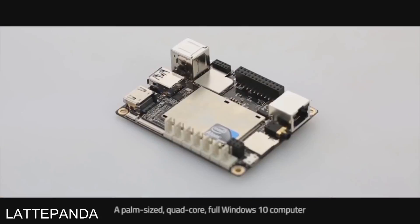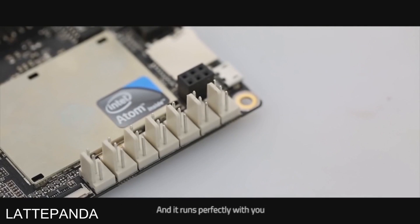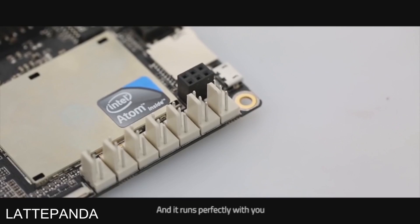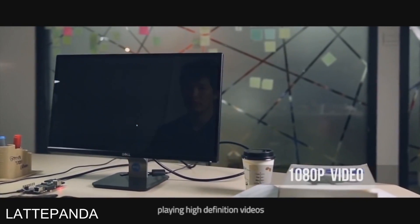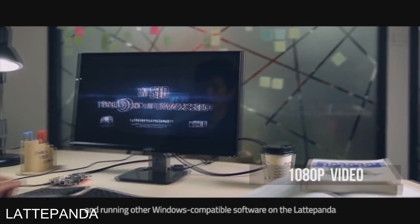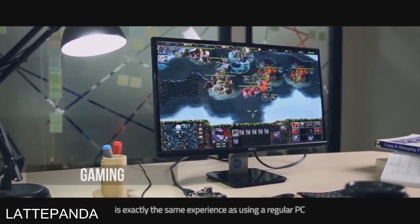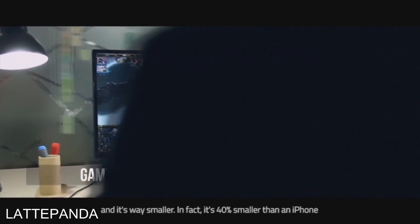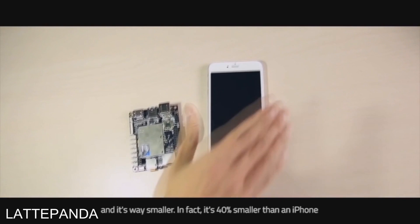So we created Latte Panda, a palm-sized, quad-core, full Windows 10 computer, and it runs perfectly. Using Microsoft Office, playing high-definition videos, and running other Windows-compatible software on the Latte Panda is exactly the same experience as using a regular PC. And it's way smaller — in fact, it's 40% smaller than an iPhone.